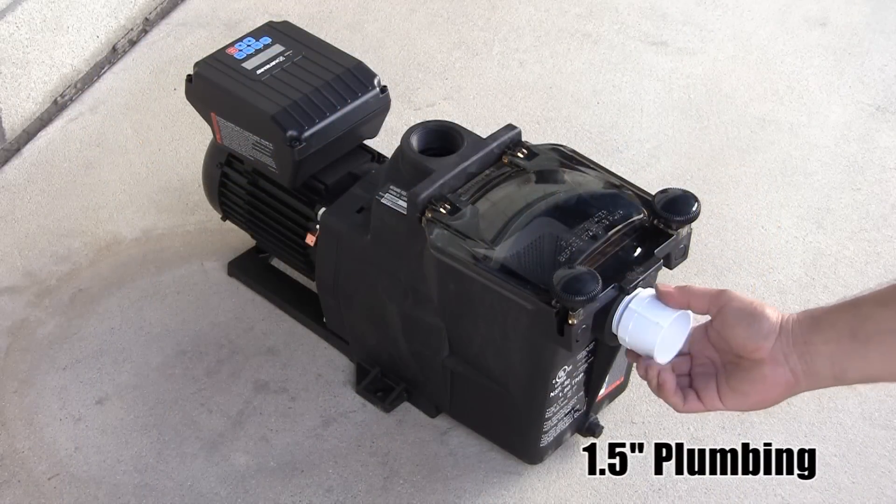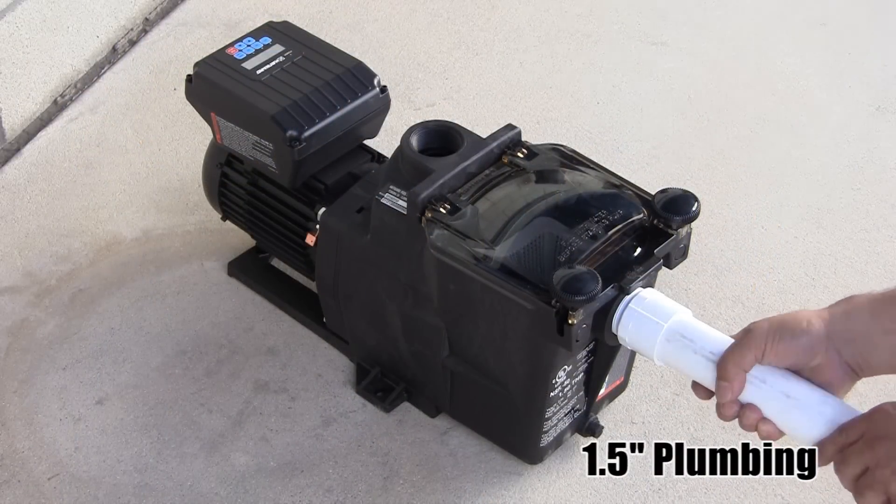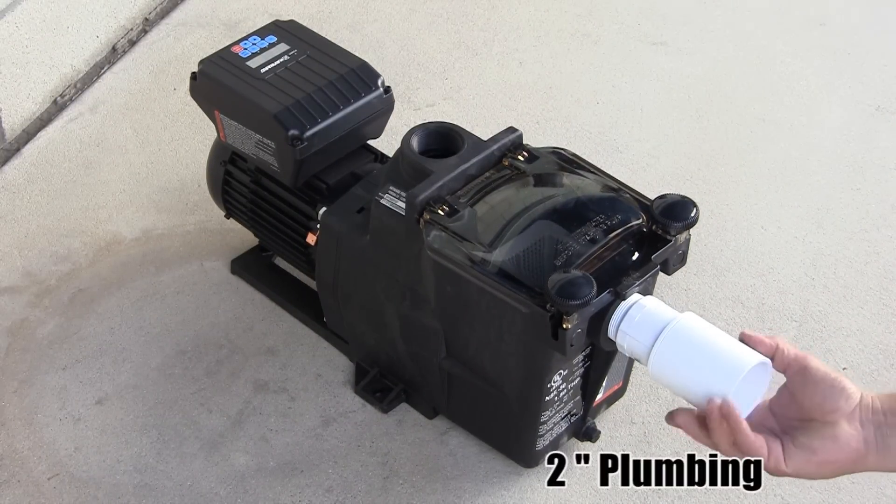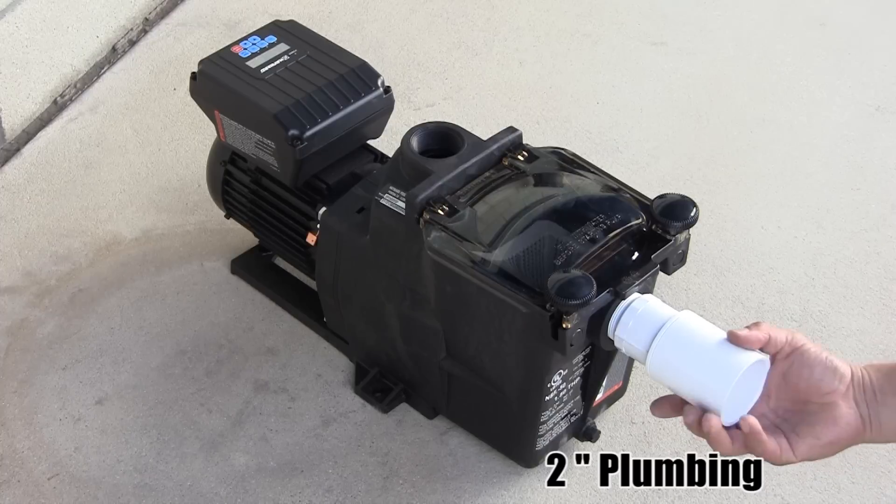To ensure proper operation, make sure to supply the proper plumbing pipe size and configuration that will maximize the Super Pump variable speed's hydraulic efficiency.